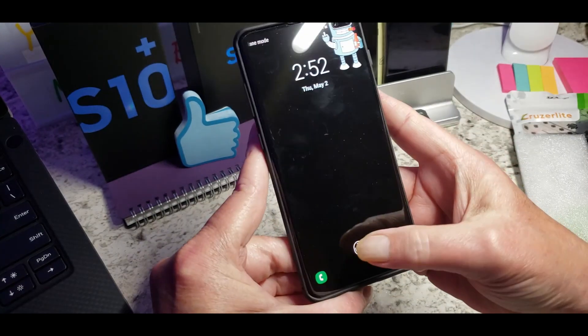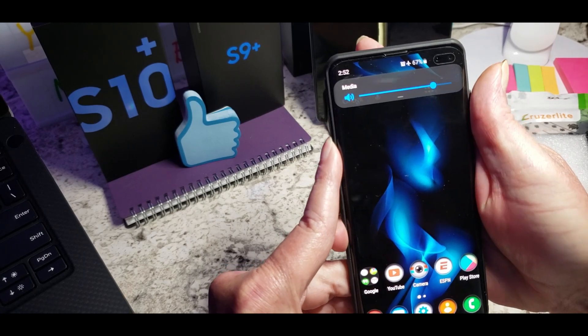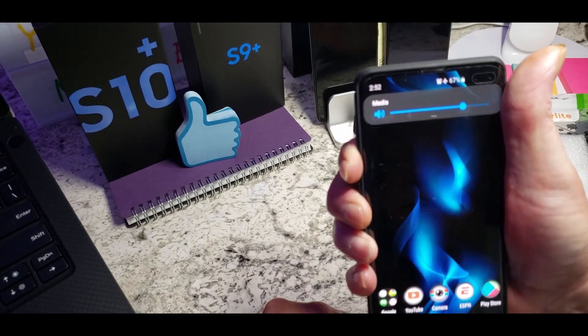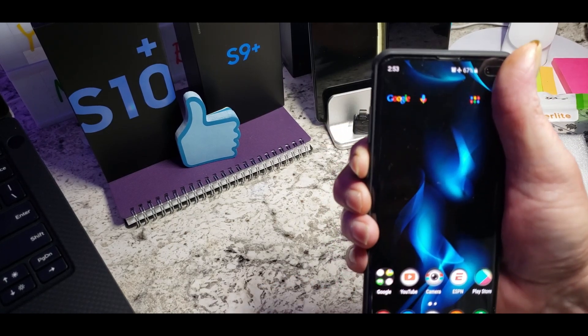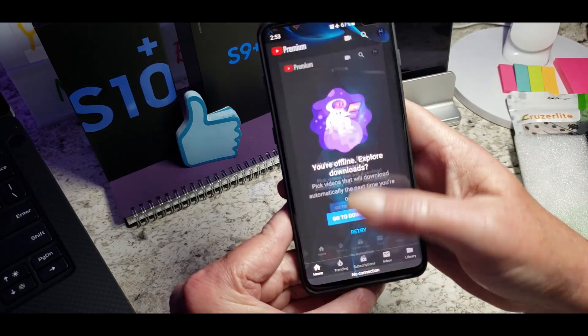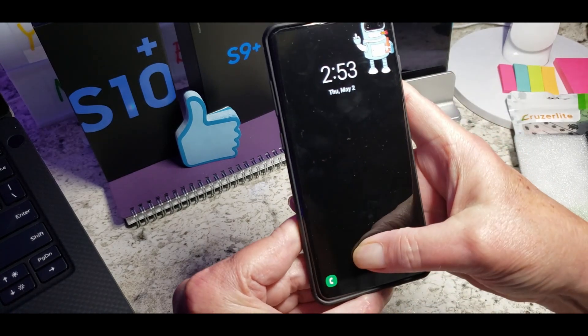Let's open it up and check out the buttons here. Volume up and down — the volume is working really good. I also remapped my Bixby button, so there it goes to YouTube. Power lock — there it goes. Power back on. Looking good.